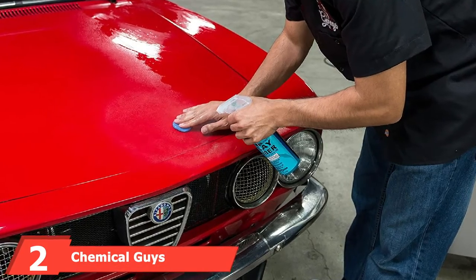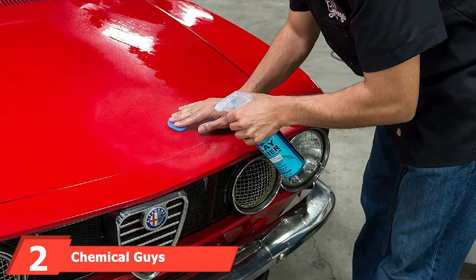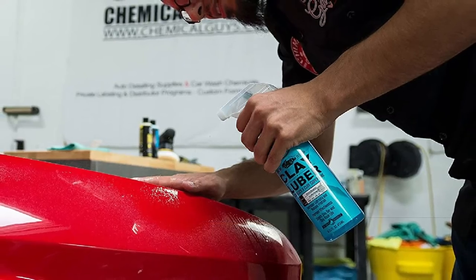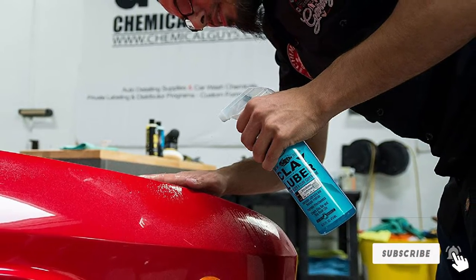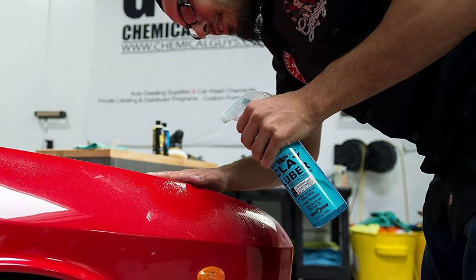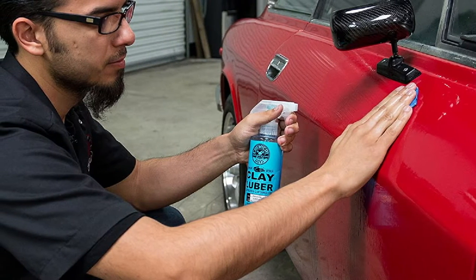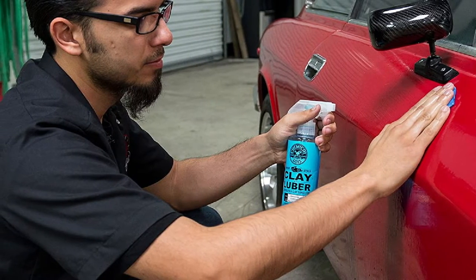At number 2, we have the Chemical Guys Clay Bar Kit. Chemical Guys is a well-known brand that makes high-quality car cleaning supplies, and their clay bar and lubricant kit is no exception. It includes a 100-gram clay bar and enough lubricant for multiple applications. This kit can be used on any exterior surface of your vehicle, including glass, chrome, and metal trim pieces including wheels. The only other item you'll need is a microfiber cloth to wipe the surface clean after using the clay bar.